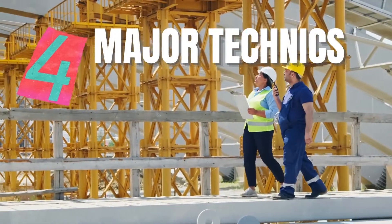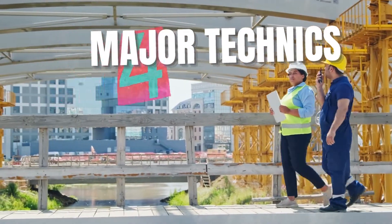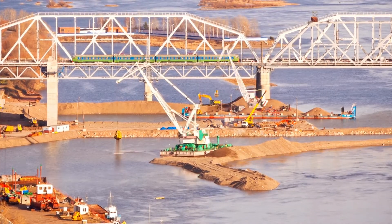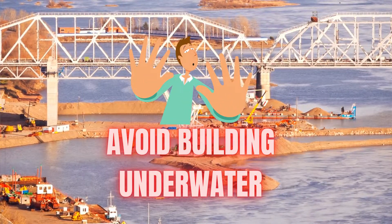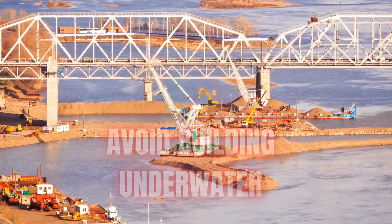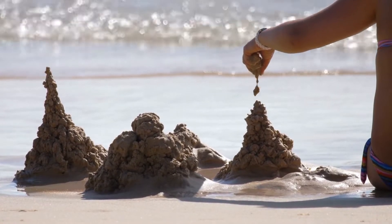There are four major techniques to build solid underwater foundations to suit the conditions and the type of bridge. Interestingly, all of these underwater construction techniques have the same underlying goal: avoid building underwater. Instead, water is diverted or avoided in various ways during construction, because it is nearly impossible to actually build in water.